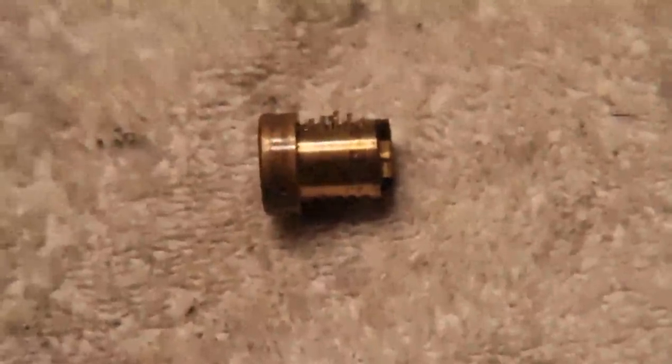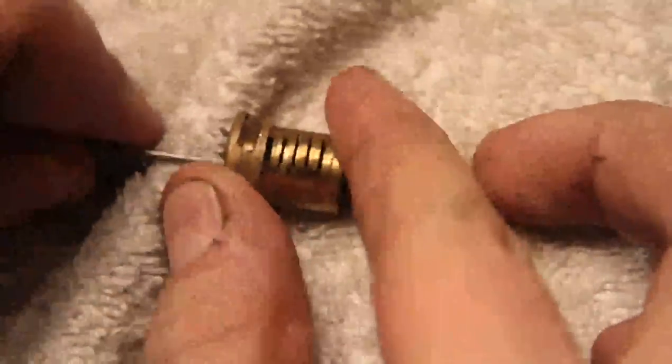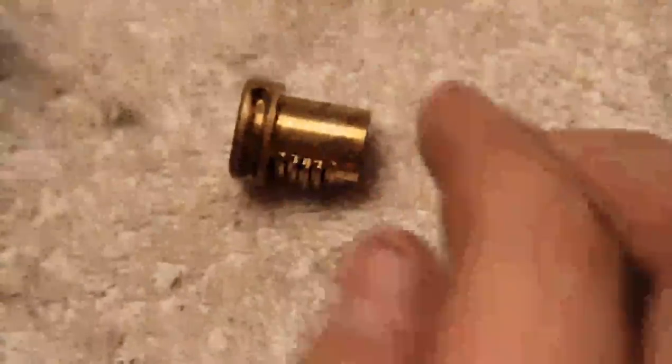You can see the wafers in here, and you can see the kind of action that happens as you run a rake through it — it'll lift up on these things and randomly bring them into position.